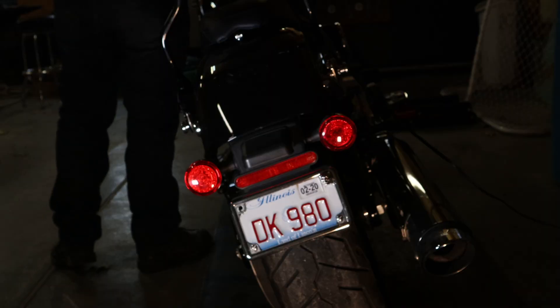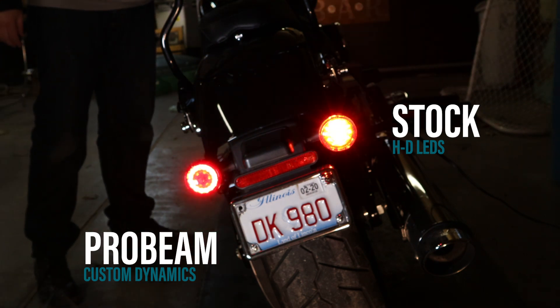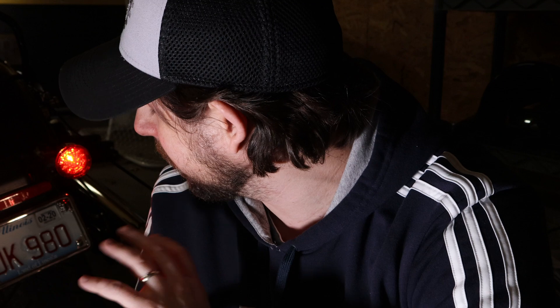Once more before I install the second one, we're going to show a comparison side-by-side of the Harley stock LED light with the new Custom Dynamics Probeam. I know on screen it's probably going to look a little different, but major improvements — they look a lot brighter, they're sharper, they just look better overall with a good aesthetic appeal. I'm going to put on the second one, then run the hazards and make sure the electrical system gets synced up with the lights, because we don't need a regulator or anything like that with these newer bikes.